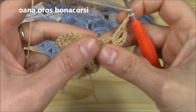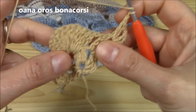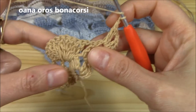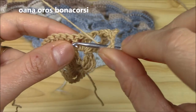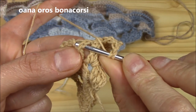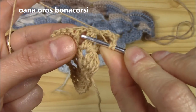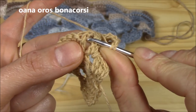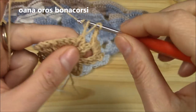Now the second row pattern stitch: we will work 12 elongated double crochets, but in a different way than usual. Insert hook from the bottom, right side into the stitch — this is very important. Pull up a loop and work your double crochet.